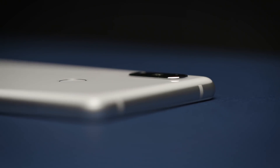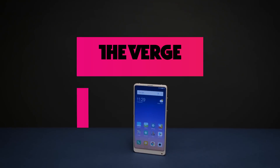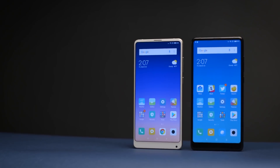I'm Dan Sieffier with The Verge and this is the new Xiaomi Mi Mix 2S, which doesn't look a whole lot different from last September's Mi Mix 2. It shares many of the same features and overall design, but there are three new things to talk about: a new processor, wireless charging, and an all-new camera system.